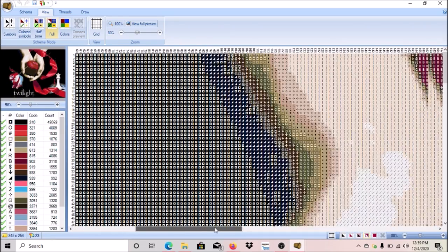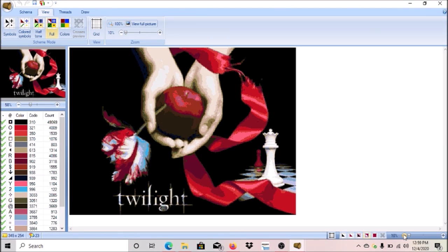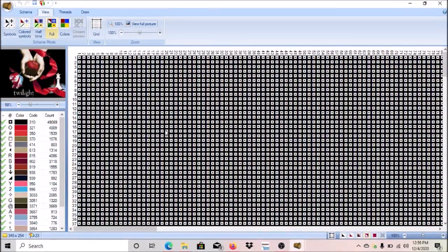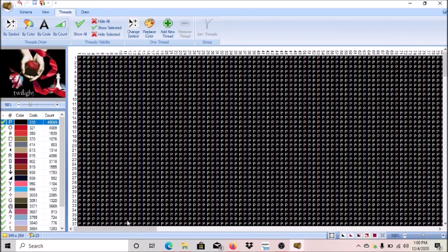Down here you can zoom out to see what it's going to look like once it's done. The more you zoom out the more the overall image shows; zoom back in and you'll see your symbols. I'm zooming in a little bit more. I don't like the symbol that's showing on the black areas — I want to change that. Go to Threads, change symbol, and let's try using P. Click P, click OK, and it changes to P. Love it.